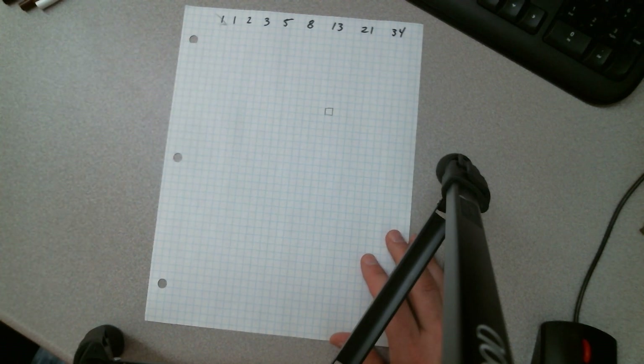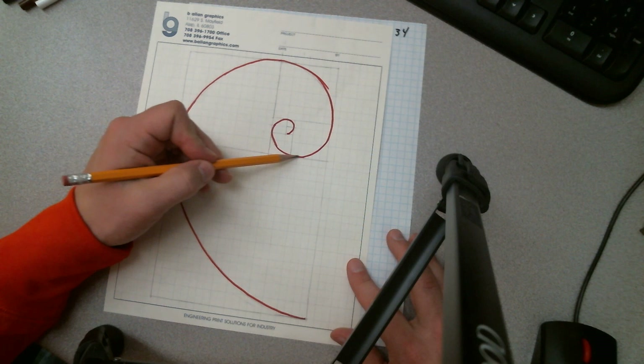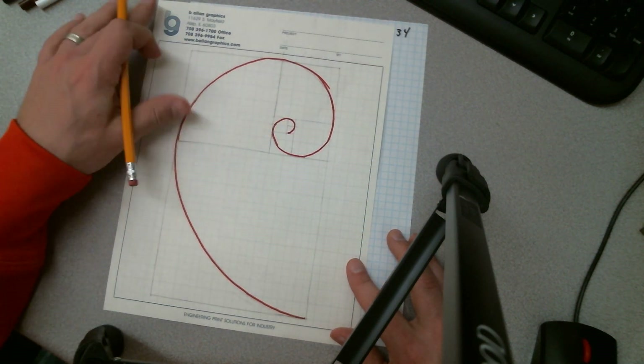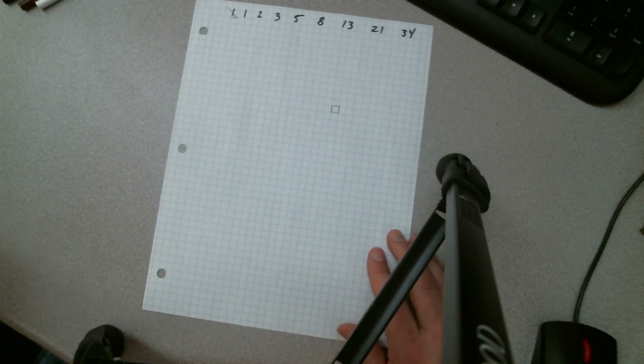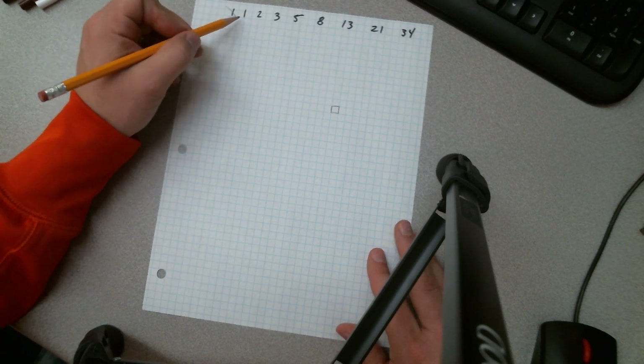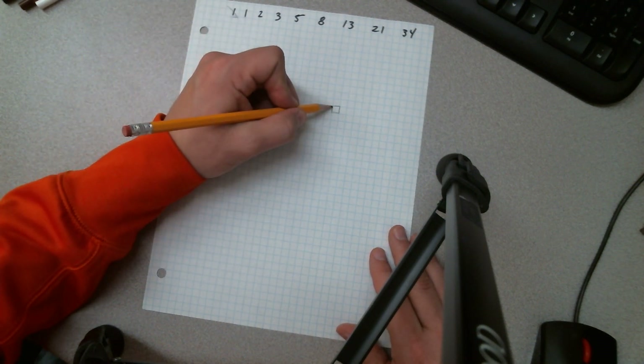Now, the Fibonacci spiral can spin either left or right. In this case it's going to be spinning to the left — counterclockwise. So in order to do that, the next square that I'm going to be making, which is also a one by one, is going to go off the top of this first square.